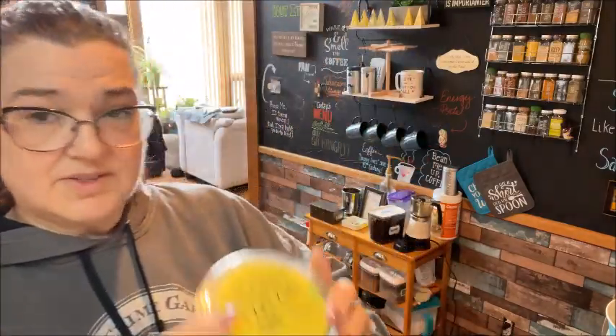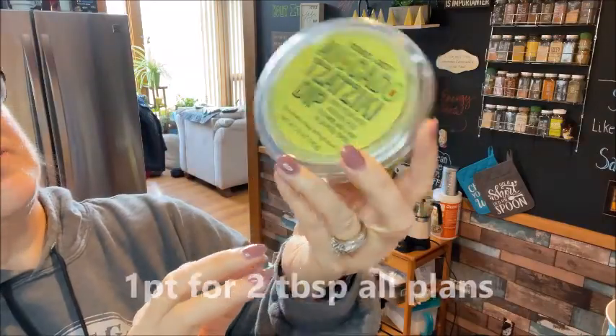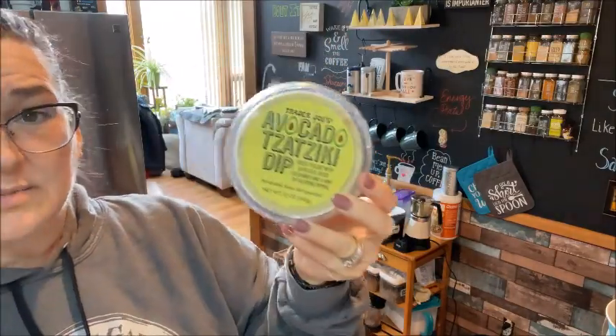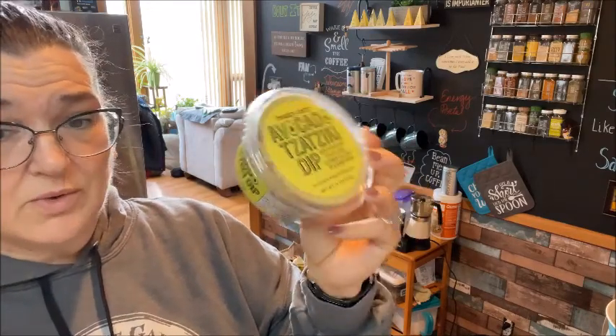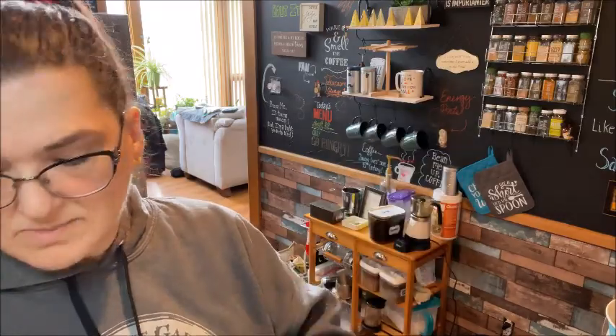I got this avocado tzatziki dip. It's made with Greek yogurt — 25 calories for two tablespoons. I eat this with chips, sometimes throw it on top of a burrito, and sometimes I'll put it on top of an omelet. I just love it.